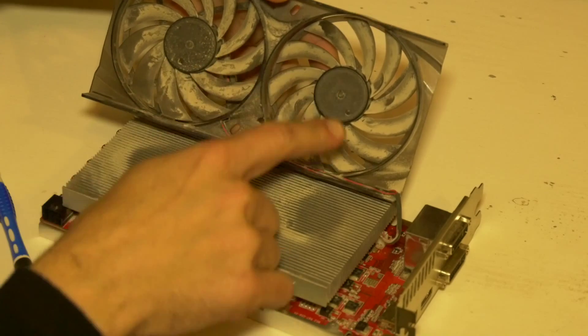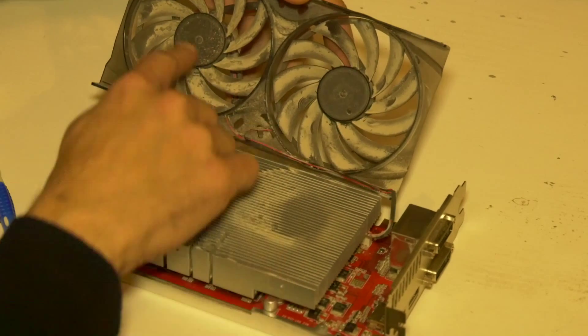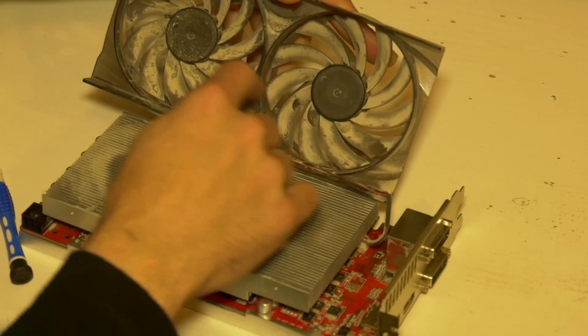As you can see it's a bit crusty here so we'll be cleaning these out. There's a lot of dust in here — that certainly doesn't help.